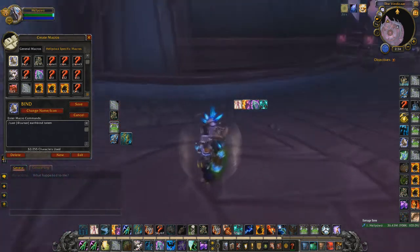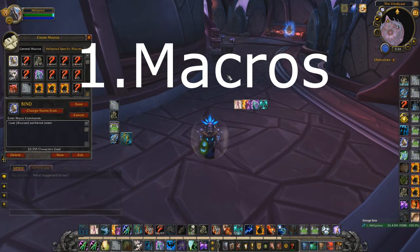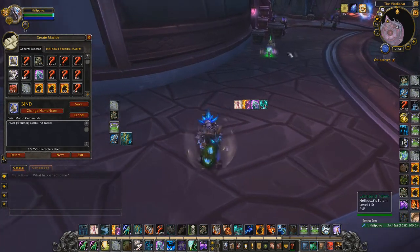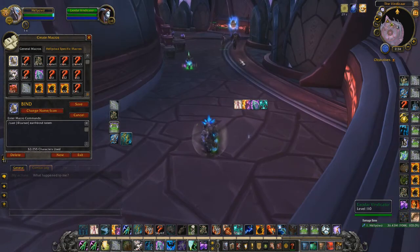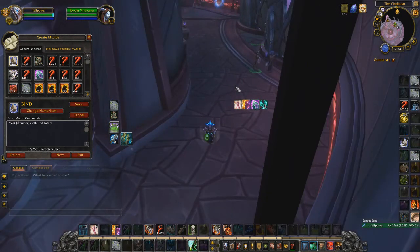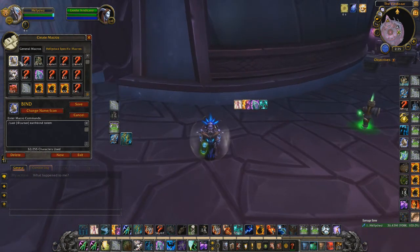Starting with macros, the first one is cast-at-cursor for totems like Earthgrab and Capacitor Totem. It's instant — you don't have to select the circle because you already know the radius. For example against a warrior, you can place it directly under him or in front of him so he gets rooted over there and can't instantly kill the totem. After he gets out of the root he has to walk toward the totem, kill it, and then run toward you.